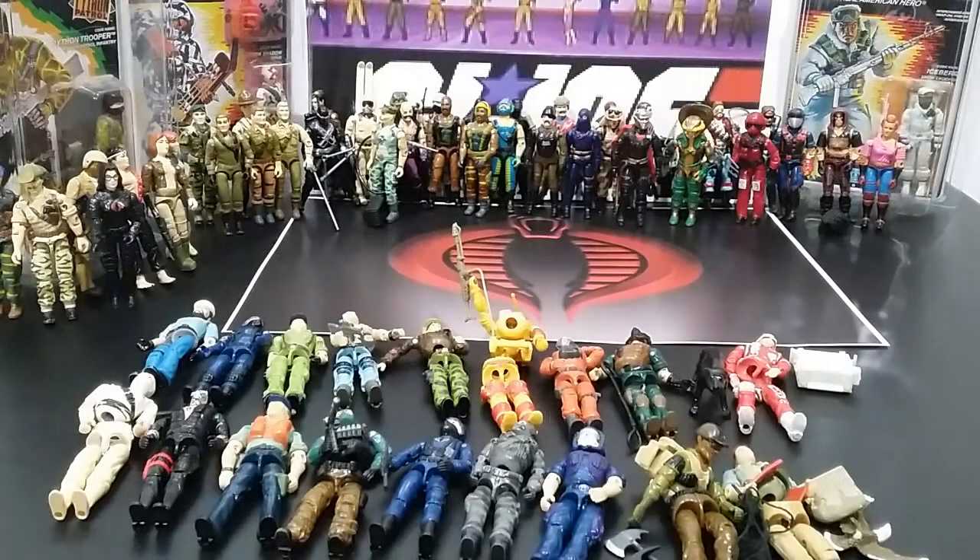So this is the ultimate endgame. I'm going to take them all out, set them all up, and talk about each one a little bit as we go. These are all childhood figures. Some of them are pretty worn, some in good shape, some missing weapons, but we're going to talk about that.